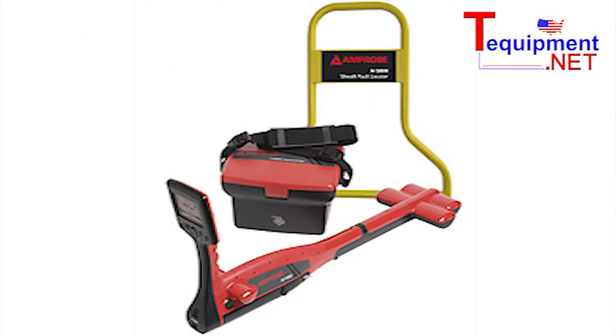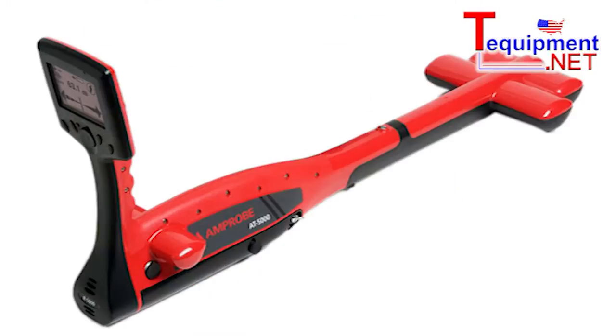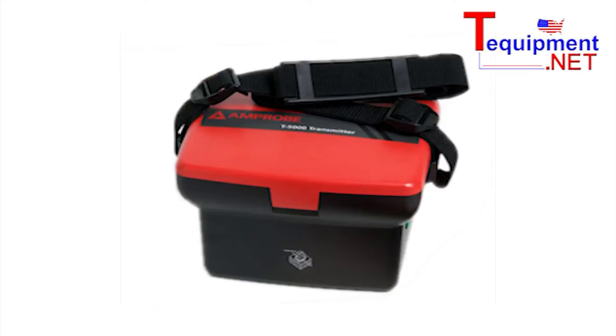This product consists of several different pieces. You have one that's a receiver — you'll actually walk and locate the wires with this device. And in order to put some sort of stimulus on the wire, you have the T5000 transmitter, and there are a number of different attachments to hook this up to the wire depending on what sort of access you have.